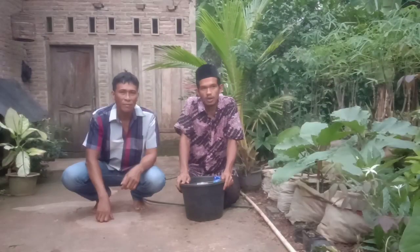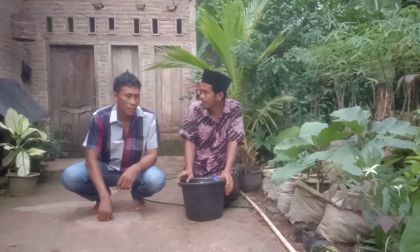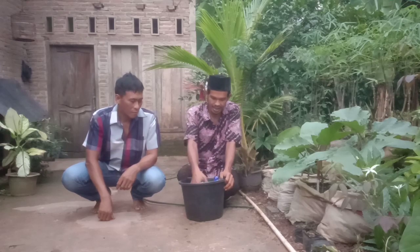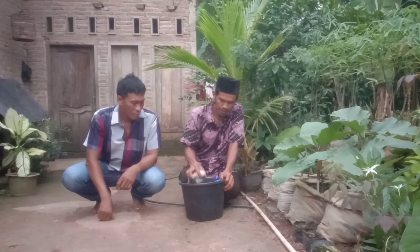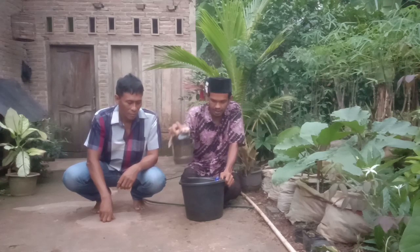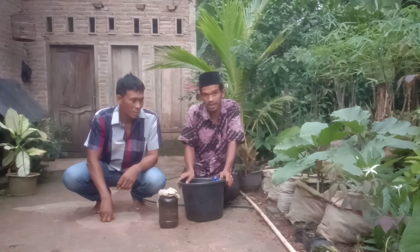Assalamu'alaikum warahmatullahi wabarakatuh, sahabat tani. Sore ini admin berkunjung ke rumah Bapak Sahril, tetangga admin, di depan rumah. Di sini admin akan berbagi pupuk Jakaba — pupuk organik cair buatan — kepada Bapak Sahril. Admin juga akan share ke teman-teman semua.